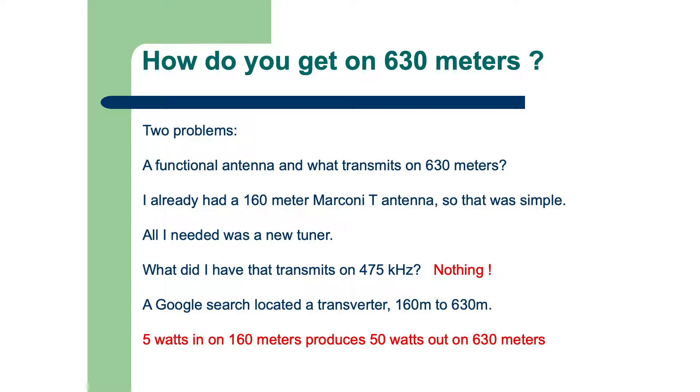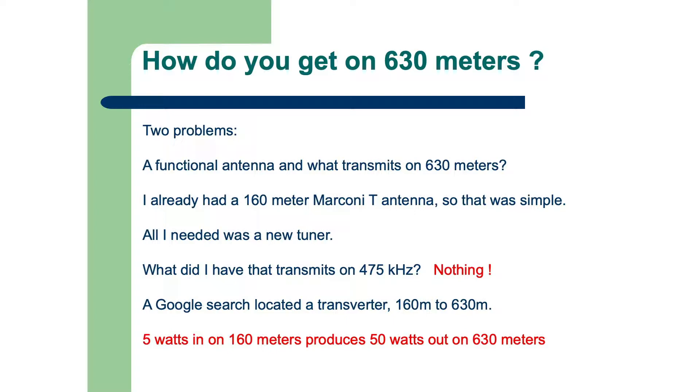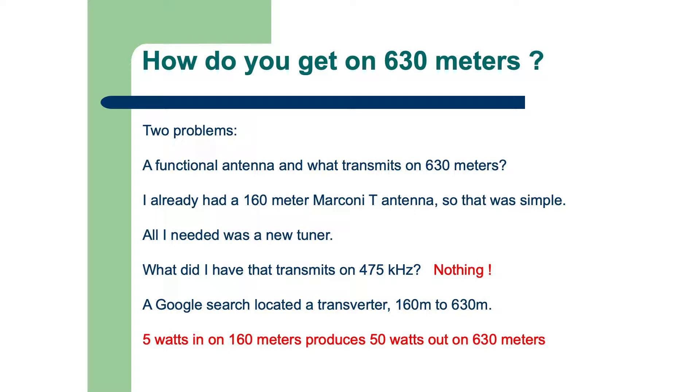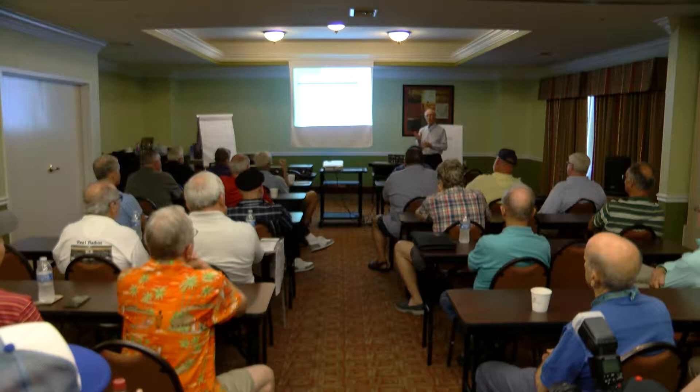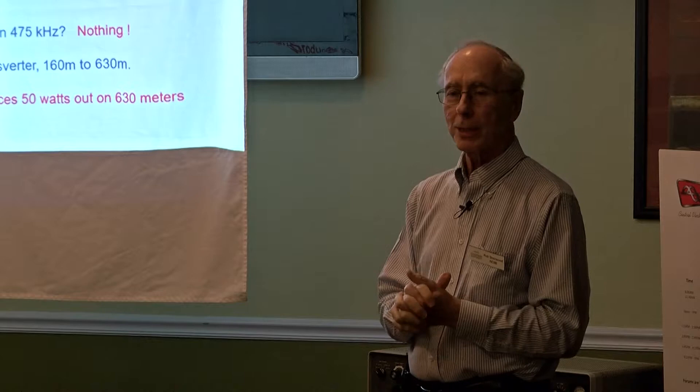So there were really two problems. I don't think my TR-7 makes it down to 630 meters. I'm on 160 meters — how about anybody here on 160 meters? If you're on 160, and preferably if you've got some sort of an inverted L or some type of antenna that's not just a dipole, you can work 630 meters. So I had the antenna.